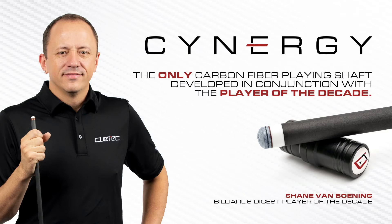Shane was instrumental in Synergy's development, driving the inclusion of the ferrule, the length of the taper, and the most important component — at least in my own personal opinion — the feel of the shaft.